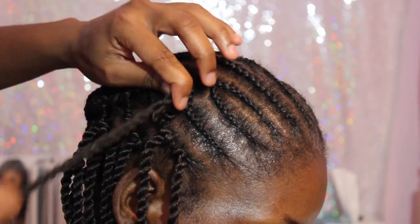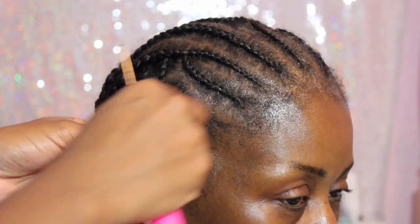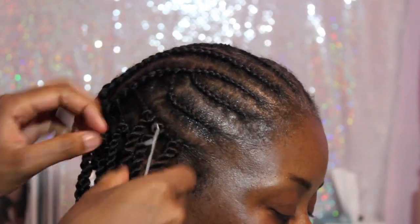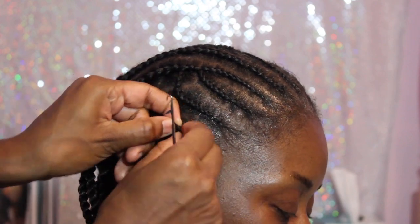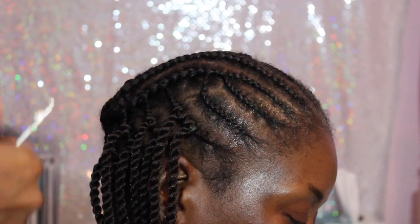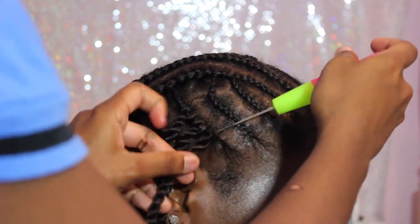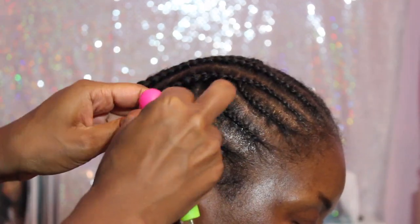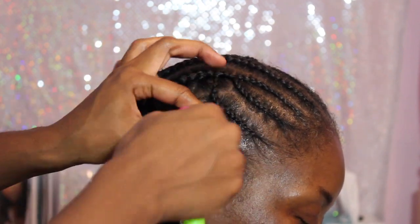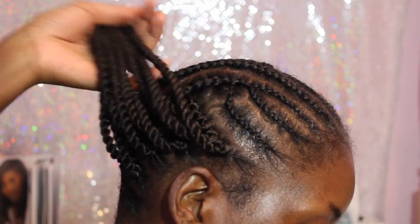I'm showing you how flat it gets to the scalp. I'm going to redo this one and take it out to show you how flat it is when done the correct way — going in with the needle on top of the braid and the twist on the bottom of the braid, securing it and pulling it through so it can be flush on the braid, just like that.